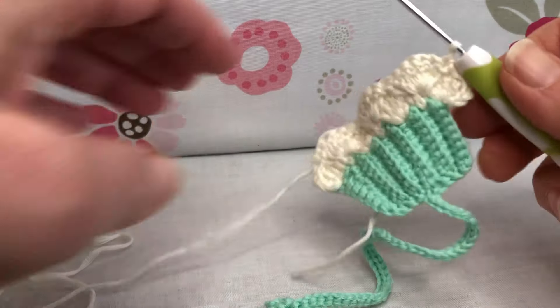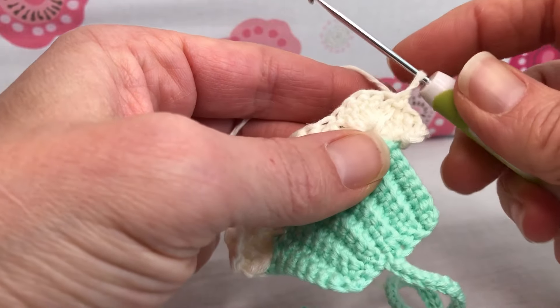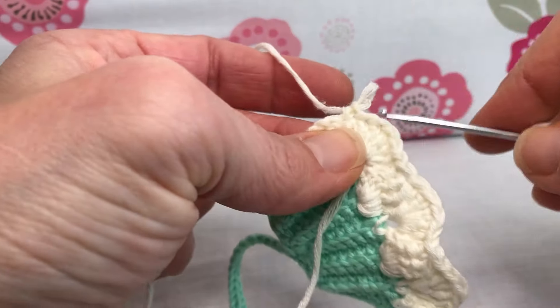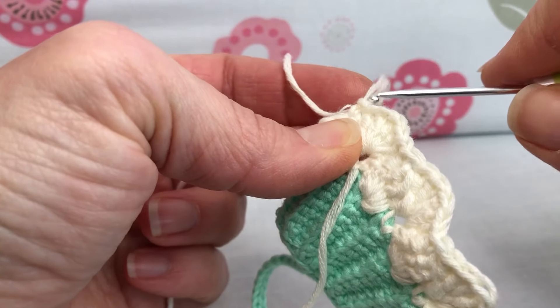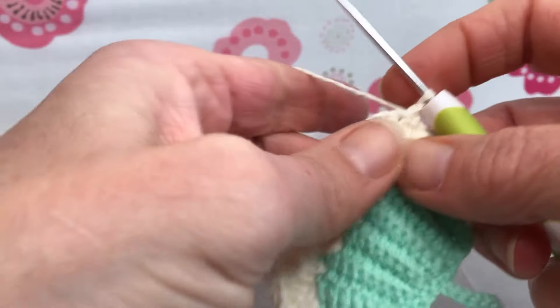Hello crochet friends and welcome back. We're working on our cupcake bookmark and this is row three. We were working this direction for row two and now we need to turn our work and go the opposite direction. Got myself all situated here, ready to go.